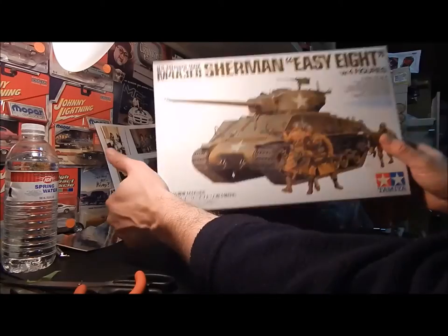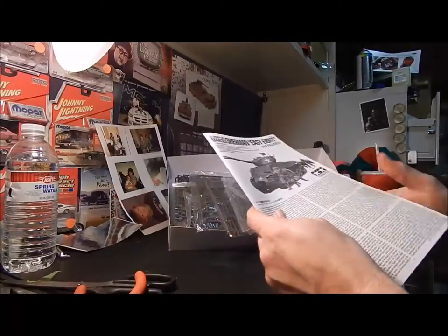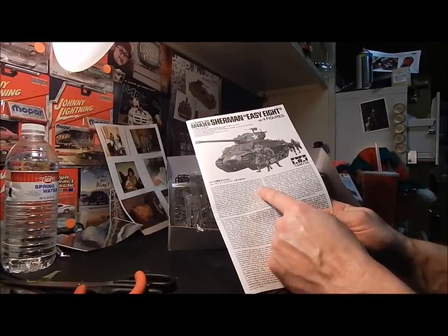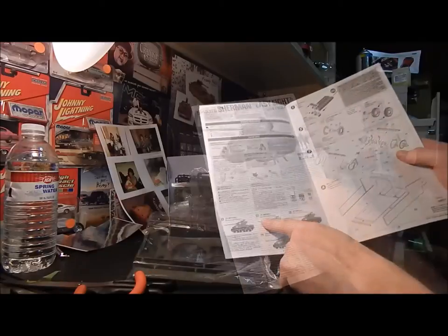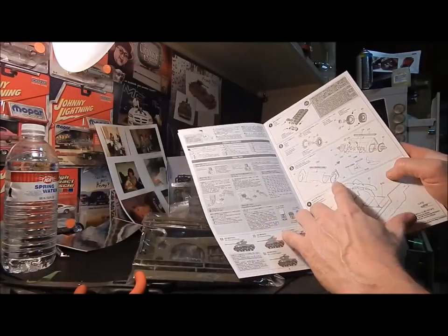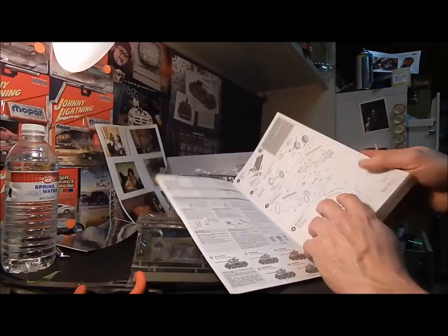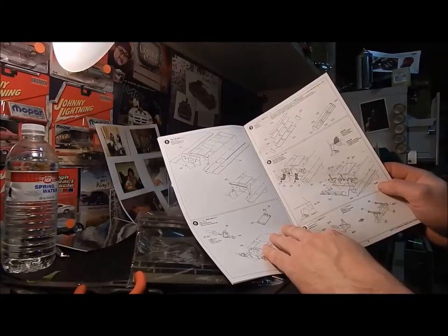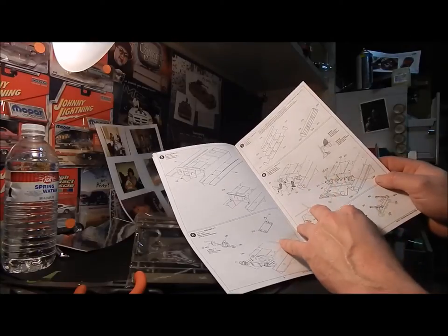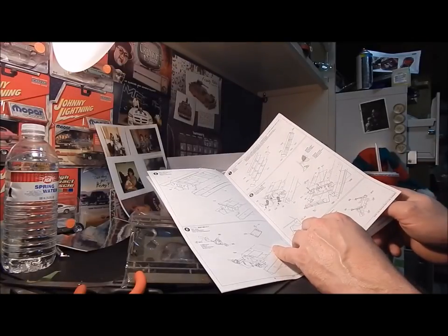Opening the box — here are the directions. They're in different languages of course, and they have a good spiel on the history of the different armored divisions, what the decals look like for placement, and really nice drawings with good directions on how to put this together. With most military kits, everything is so small and so detailed that you have to be careful putting it together and taking things off the sprues.